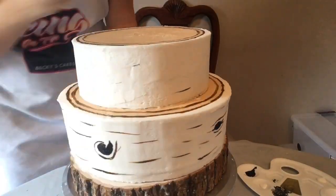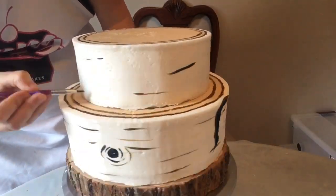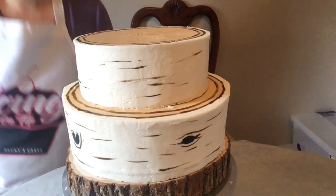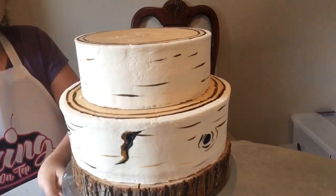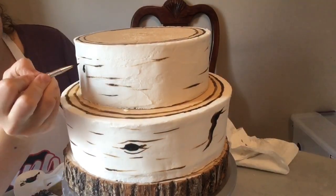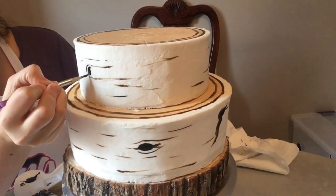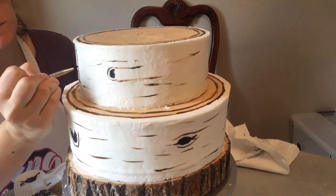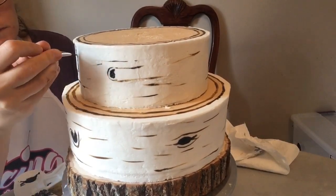I go around the outside with the brown and gold, adding details of what I think the birch tree would look like. Some of these look like the bark is peeling, and I just like to add a lot of interest to each of these cake slices.